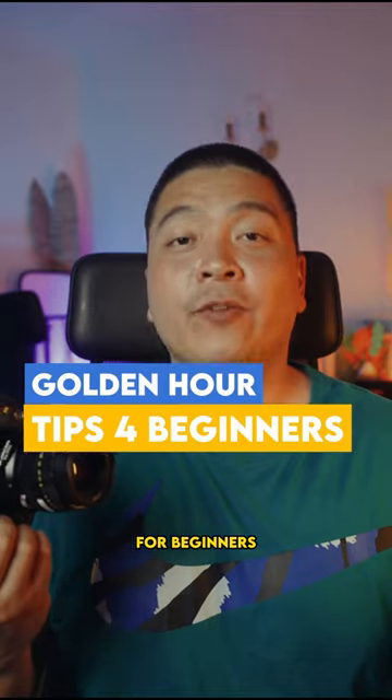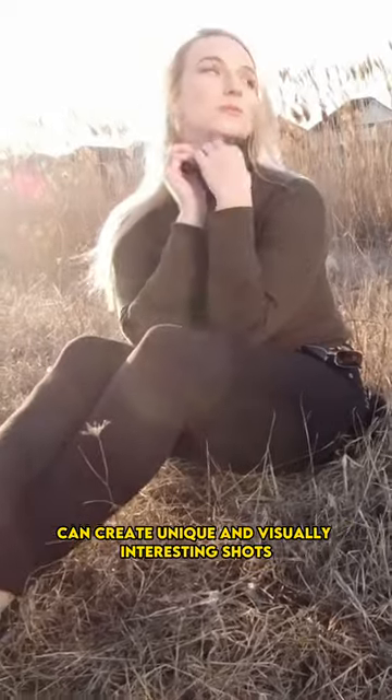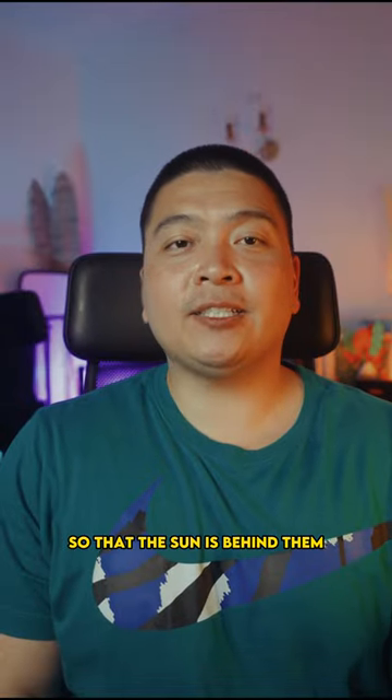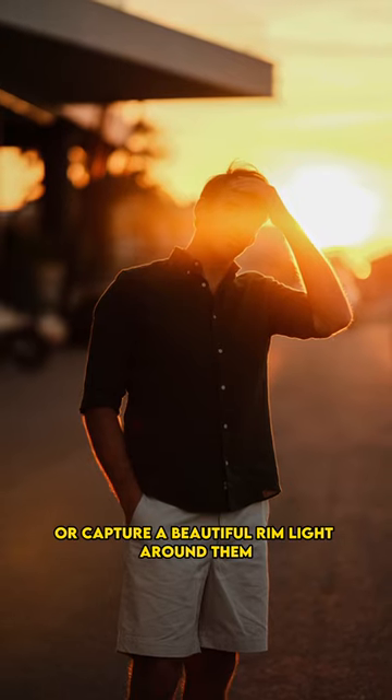Here are some golden hour portrait photography tips for beginners. Shooting in the sun and backlighting your subjects can create unique and visually interesting shots. The light during golden hour is often warm and soft, which can add a beautiful glow to your photos. By positioning your subjects so that the sun is behind them, you can create a silhouette effect or capture a beautiful rim light around them.